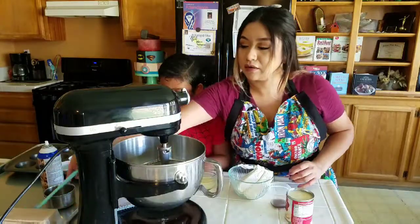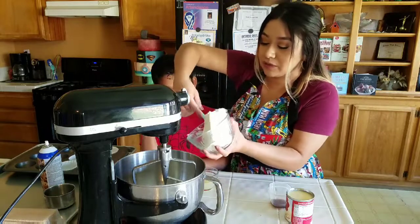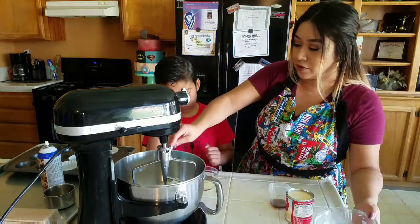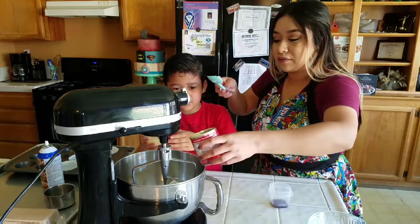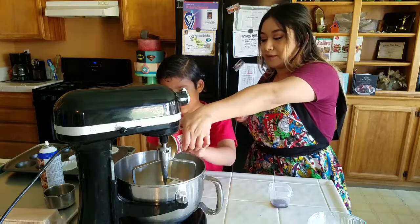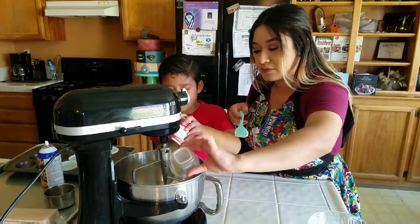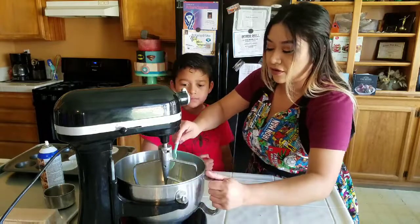You're going to combine your cream cheese, lemon juice, vanilla extract, and sweetened condensed milk in a mixer. Or you can use a hand mixer, or even a whisk since it's so soft. Go ahead and pour the lemon juice in — the whole thing. Then add the vanilla extract, and combine everything until it's smooth.